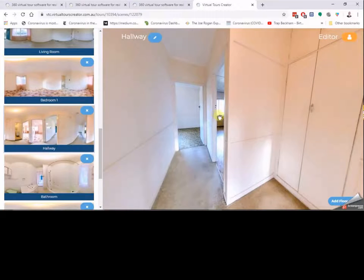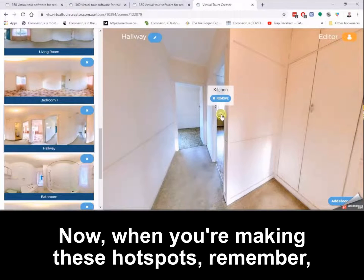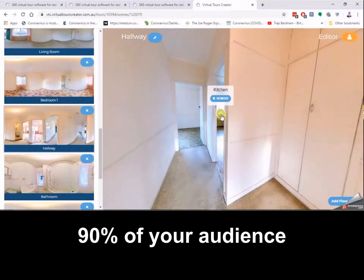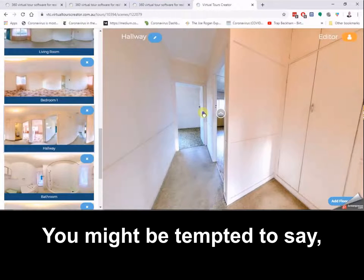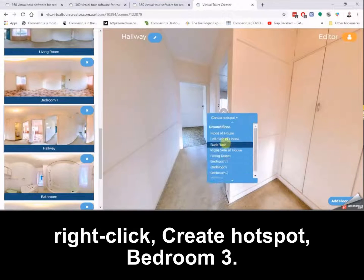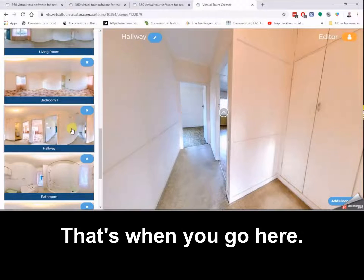Here's the kitchen — right click, create hotspot, kitchen. Now when you're making these hotspots, remember 90% of your audience is going to be viewing them on the phone, so you don't want them too close together. You might be tempted to create hotspots very close to each other, but that's not ideal for mobile users.